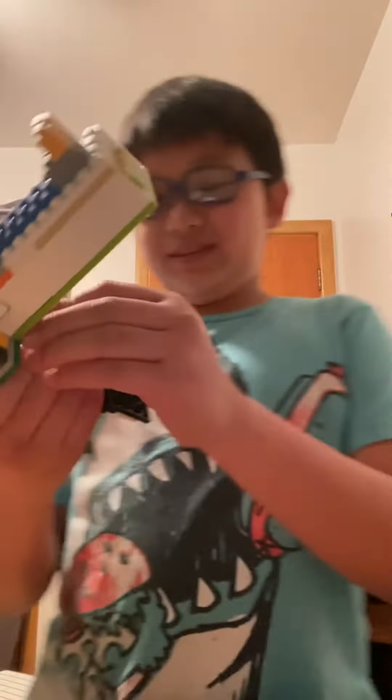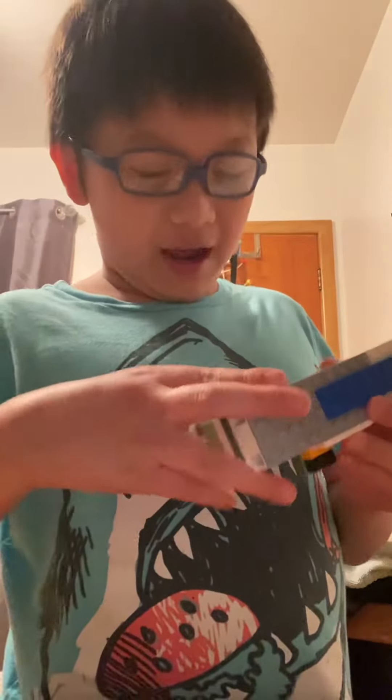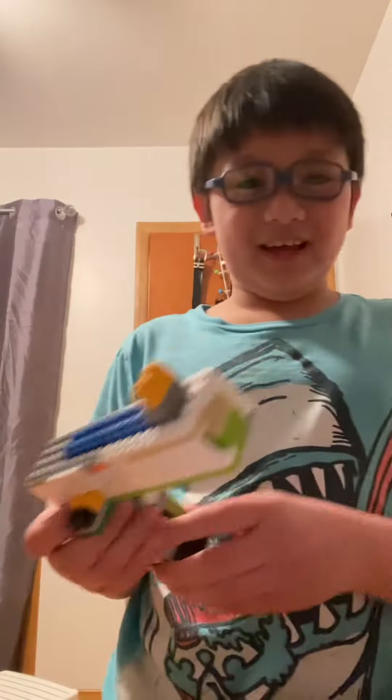It actually took me like 30 minutes to make this gun or something. My brother helped a little. I did some stuff to it — this part is pretty cool, right?